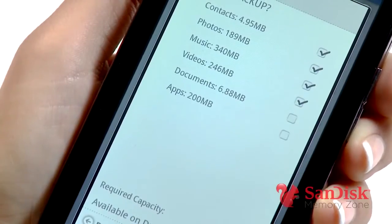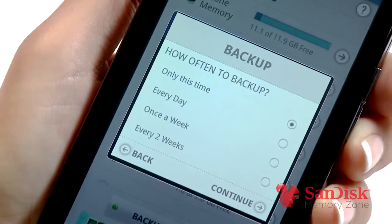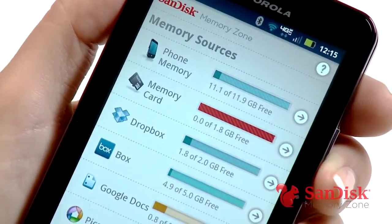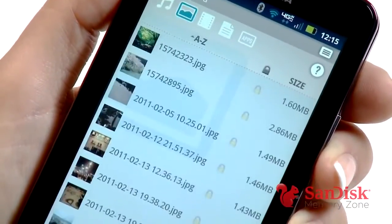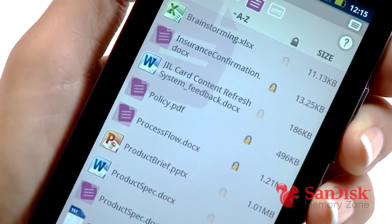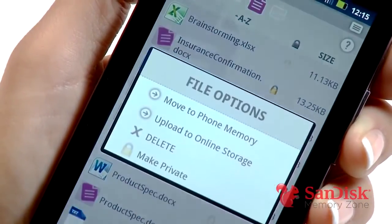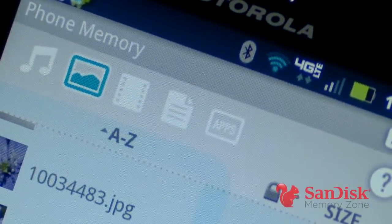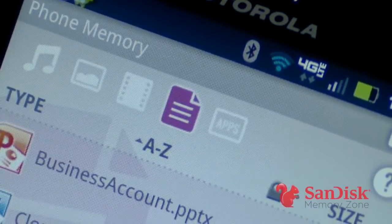By the way, you can use SanDisk MemoryZone to schedule regular backups of all your files to your memory card or the cloud. Another great thing about the app is that you can use a password to protect sensitive files. Start from the main screen, select the location of the file you want to protect, press and hold the document, and select make private. That's it, and this works for any kind of file, so it's really handy.